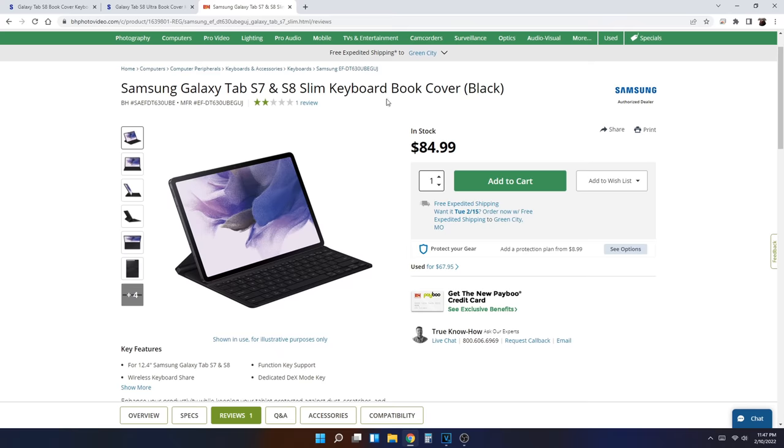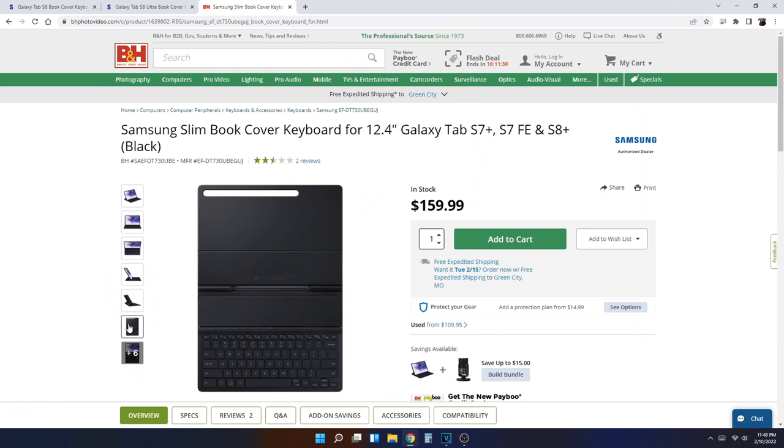One important thing to know: the keyboard case Samsung is giving away for free with pre-orders is the slim keyboard case. It does not have a trackpad and it does not cover up your S-Pen on the outside — it covers the S-Pen on the inside only. Those two things might be a big deal to you, so keep that in mind.